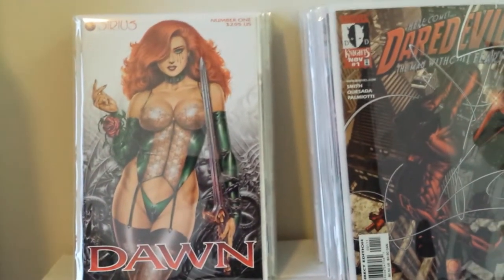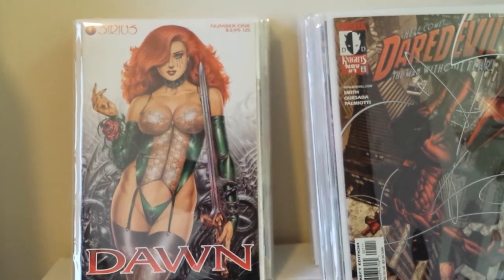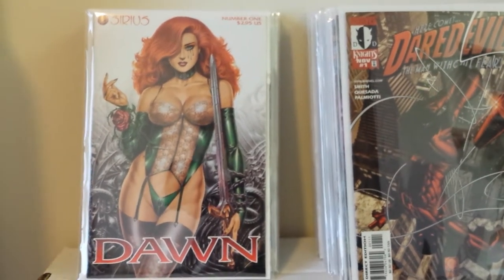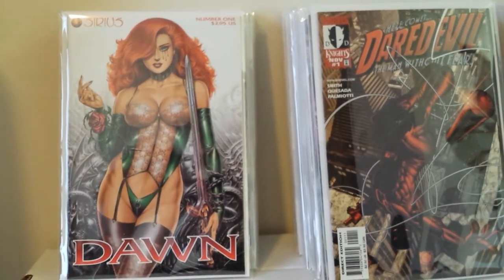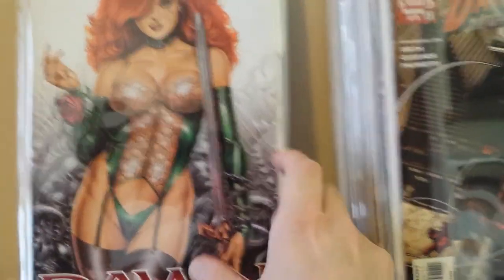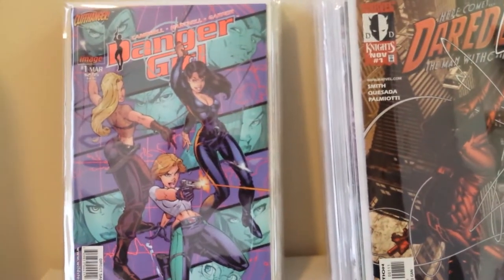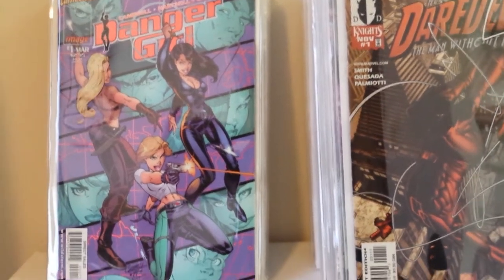This is Dawn number one. Drama and Dawn were like the first color versions of Dawn, and they came out when Cry for Dawn was at the pinnacle of its popularity. I don't think they're worth very much because it was very popular and they printed a lot compared to the Cry for Dawn books. Here we have Danger Girl number one by J. Scott Campbell, on his Cliffhanger Image imprint.